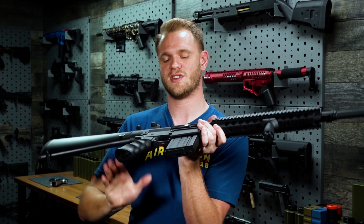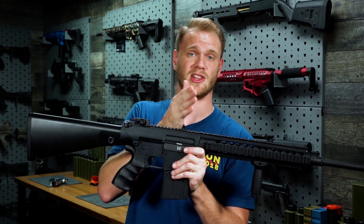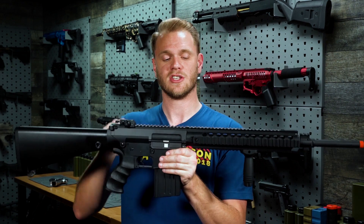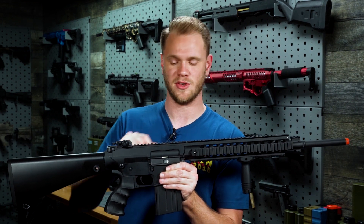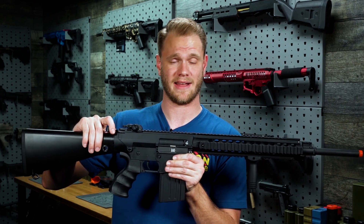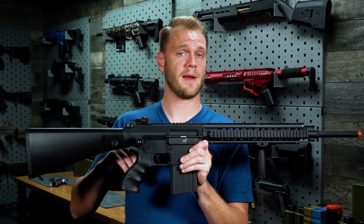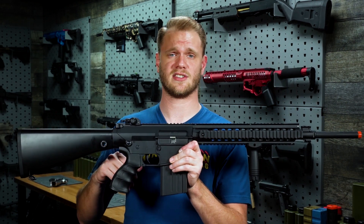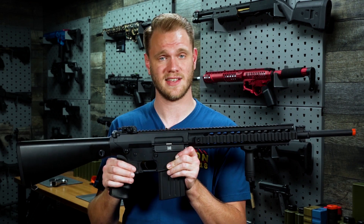Internally, this bad boy uses a somewhat standardized version 2, although it's been elongated to fit the extra magazine size. So while it uses a standard version 2 or M4 style hop-up unit, which can be accessed by pulling back the charging handle, you'll notice the gearbox has been extended. Now while it is compatible with many version 2 and version 3 parts, there are some specific to the SR25, like your gear set, piston, cylinder, and nozzles.